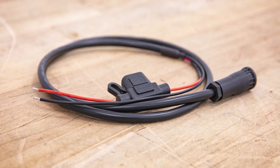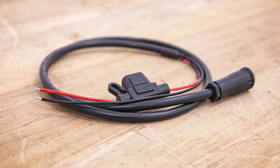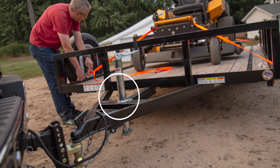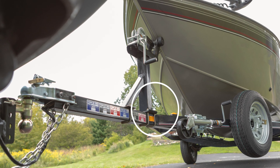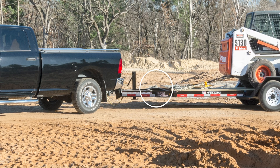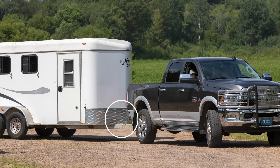Be sure the 12-volt power source is constant and not intermittent and that a strong connection has been made. The repeater should be mounted facing the tow vehicle on the trailer's frame, exterior wall, or inside a trailer compartment — as low, forward, and centered and facing toward the tow vehicle as possible. Make sure you choose a mounting location that is accessible and close to the tow vehicle for the devices to communicate with each other.